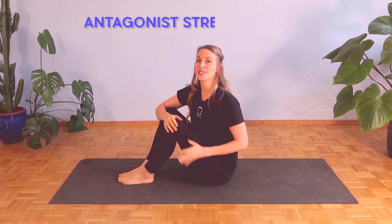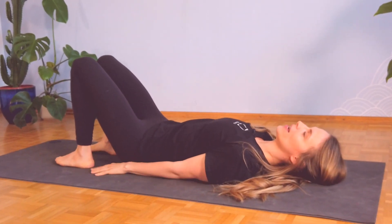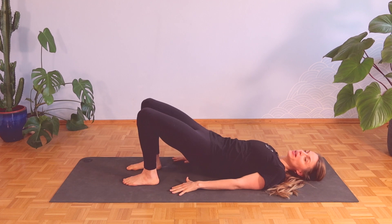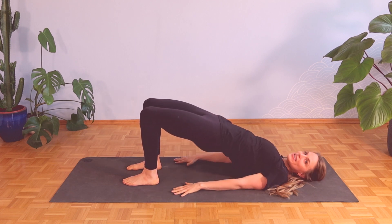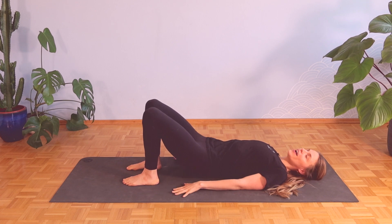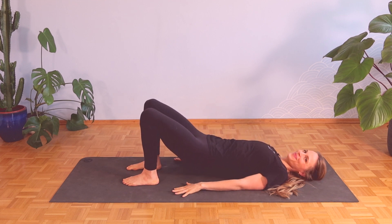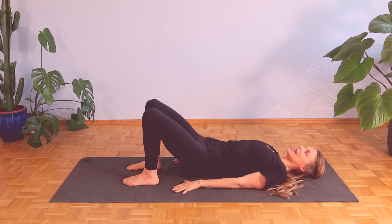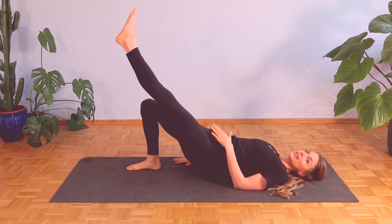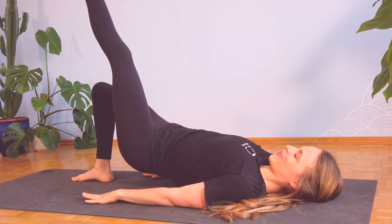As promised, our last exercise targets the antagonist — the gluteus maximus — with a glute bridge. Come onto your back with your heels close to your hands but not quite touching. Bring your buttocks up, squeezing them the entire time, hold at the top for a moment, then slowly lower down without touching the floor, and come back up — squeezing and working those glute muscles throughout. If this is too easy, extend one leg forward and perform a single-leg glute bridge, which also engages the iliopsoas. I recommend 15 repetitions for around three sets.